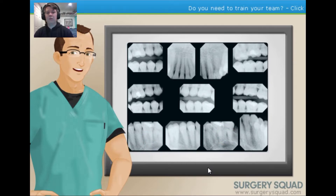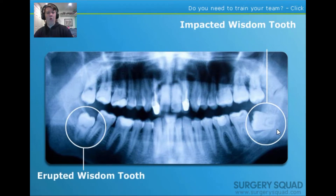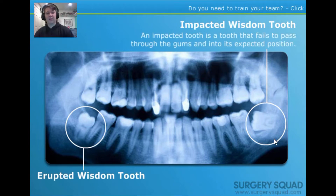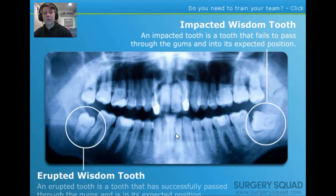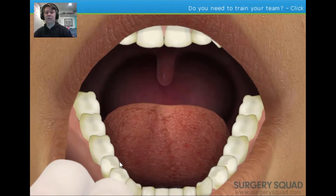The two most common wisdom teeth extractions are for an impacted wisdom tooth or an erupted wisdom tooth. Patients having two or more wisdom teeth extracted, or those with impacted wisdom teeth, may choose to receive a general anesthetic. When a patient has an impacted tooth removed, the procedure is referred to as a surgical extraction. Our patient today is only having one erupted wisdom tooth removed and has elected to go with a local anesthetic.